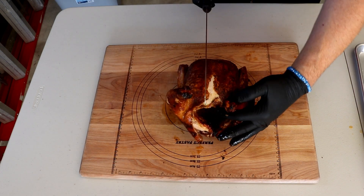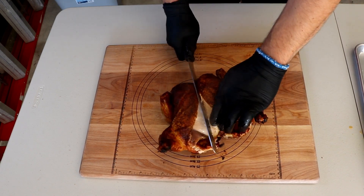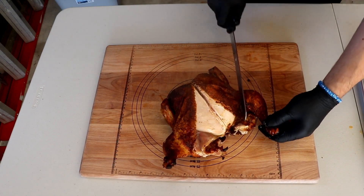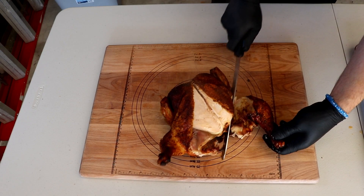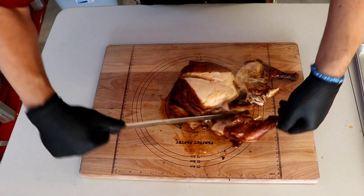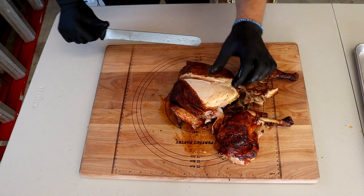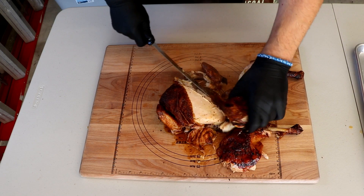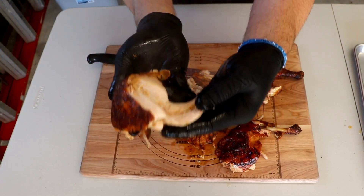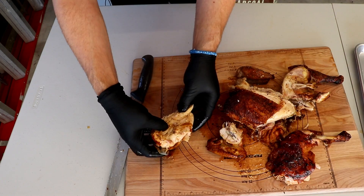The skin did get a little hacked off there, but I'm just trying to get around this keel bone here. Take the leg quarters off. Cut these little wingies off. It is juicy as all get out. I'll show you how she's slicing here.